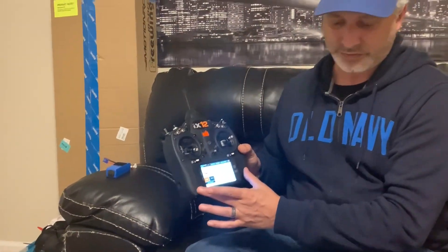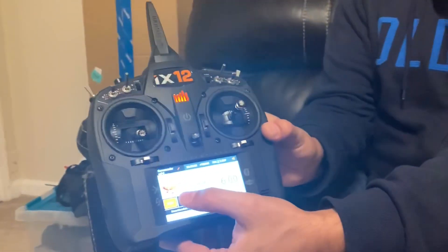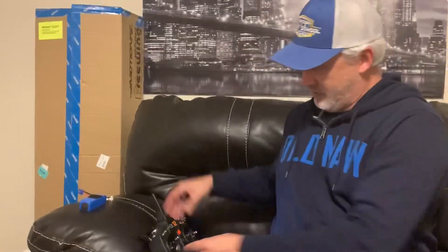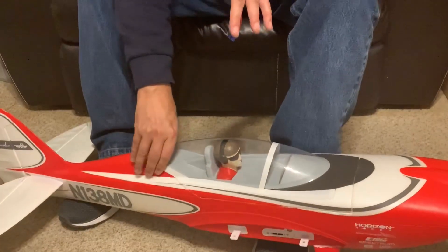The way we get it into programming mode is we put the throttle at 100%, then go ahead and grab the battery. Here you can see I've got it set to my E-flite Commander. We're going to go ahead and put the throttle at 100% right, and then grab our battery.